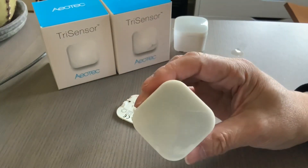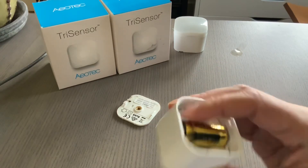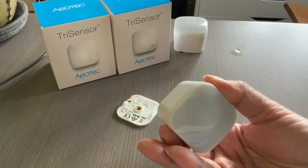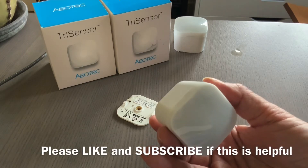If it is not successful, then the LED will just go off. To confirm inclusion, you can also hit this button one time and you would get a purple light indicating that it is working.